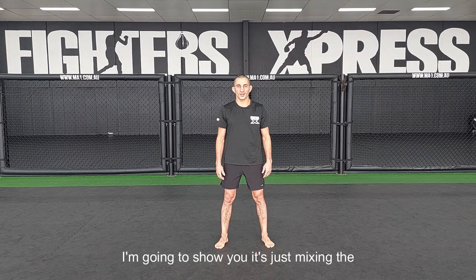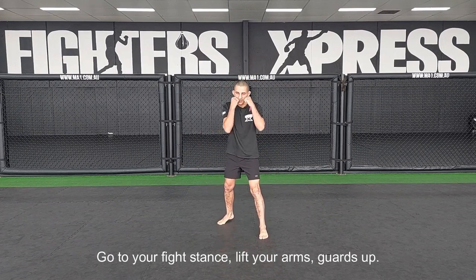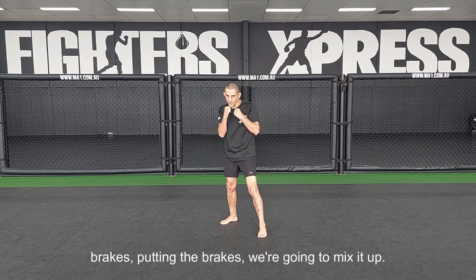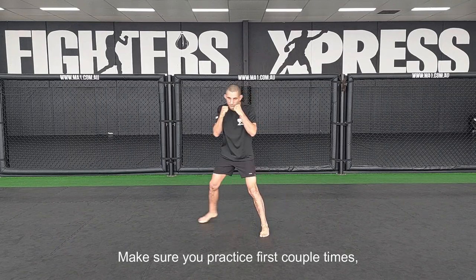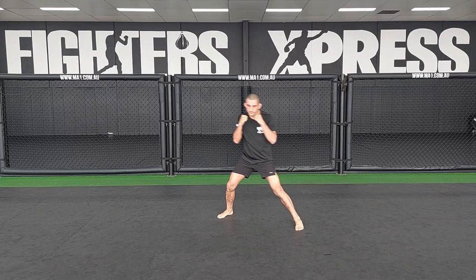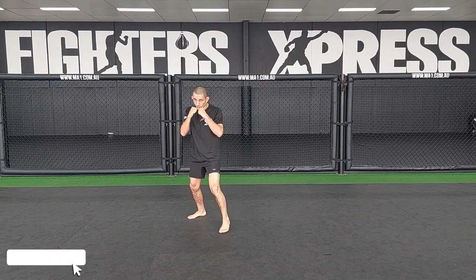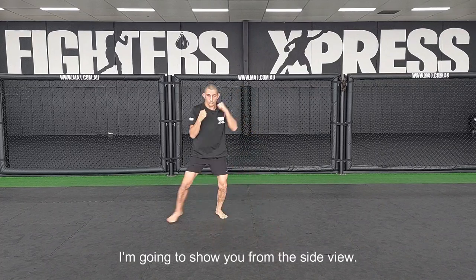The fifth exercise is just mixing the last three exercises together. Go to your fight stance, lift your arms, guards up. From here, start feeling your balance — shifting side to side, forward, backwards, side to side. Then start putting the brakes, mixing it up. Make sure you practice the individual parts first a couple of times, and then start actually mixing them together.